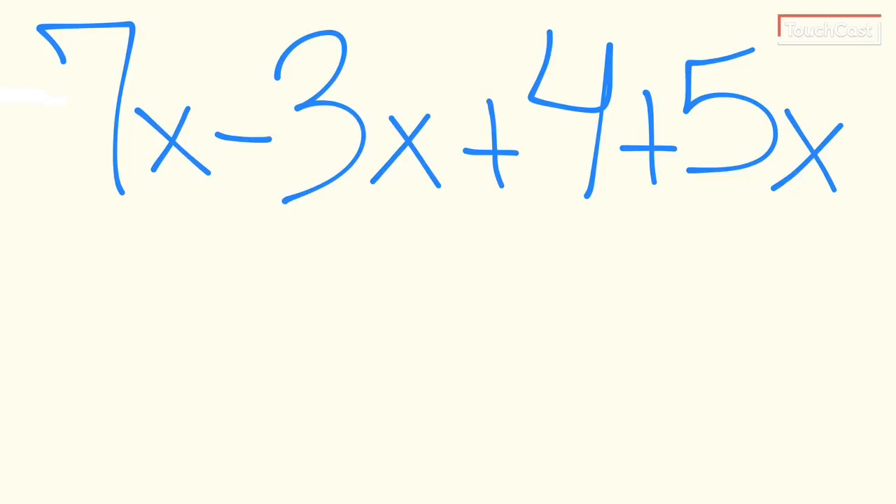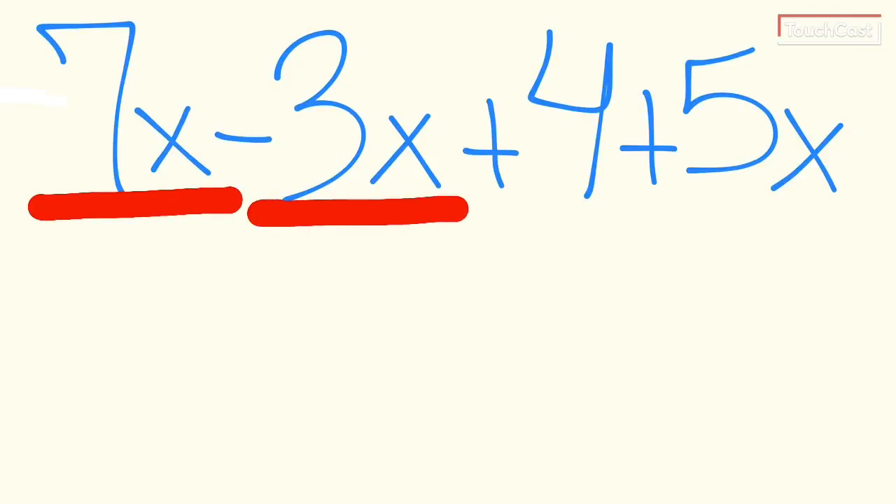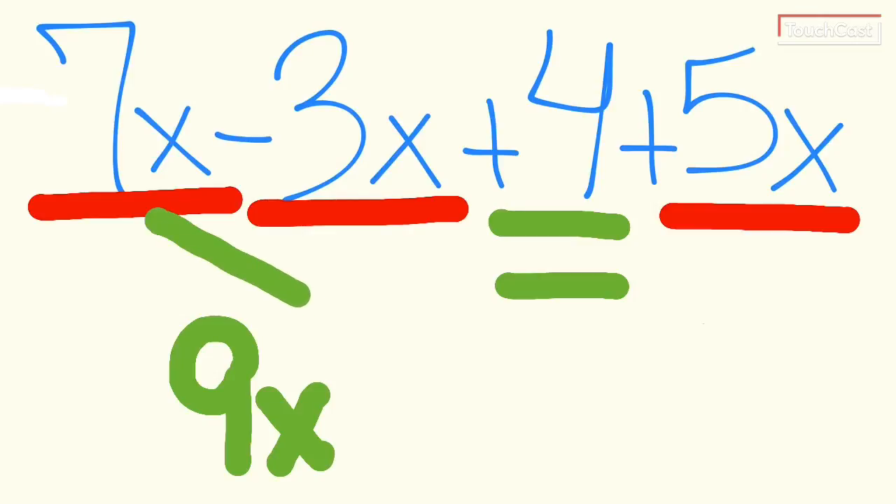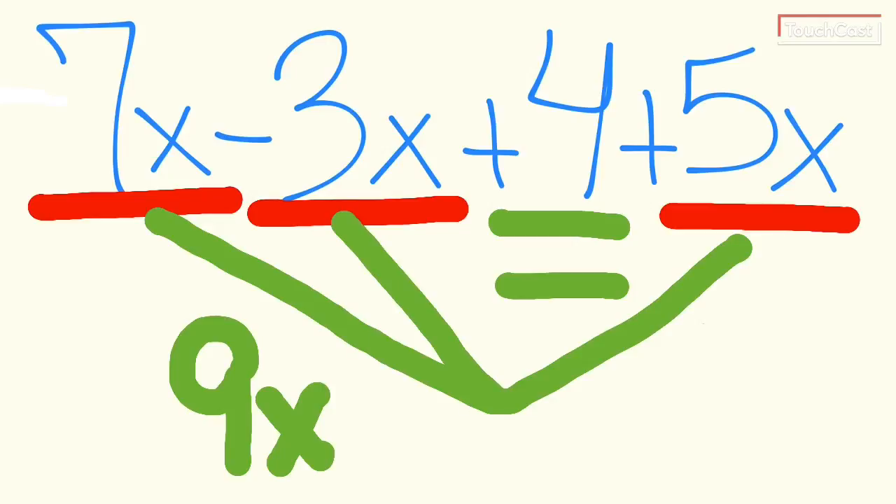The next expression is 7x minus 3x plus 4 minus 5x. Underlining like terms: 7x, minus 3x, and minus 5x are all like terms. The constant 4 has no other matches and stays by itself. Combining: 7x minus 3x is 4x, plus 5x is 9x. So 9x plus 4 is the final answer.